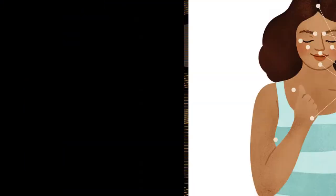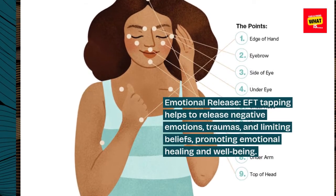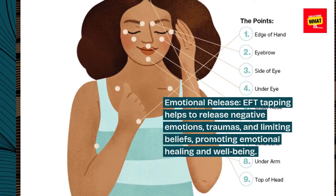Benefits of EFT Tapping. Emotional Release: EFT Tapping helps to release negative emotions, traumas, and limiting beliefs, promoting emotional healing and well-being.